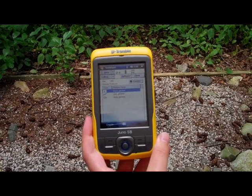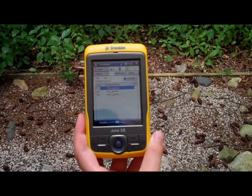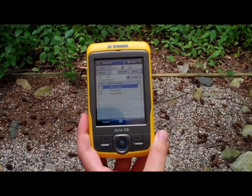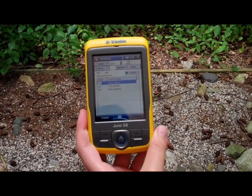Another more advanced feature is the offsets option. Say you want to collect a tree feature, but there's a big spider web connected to the tree, so you don't want to get too close. If I can measure my distance away, I can collect the tree point using an offset.